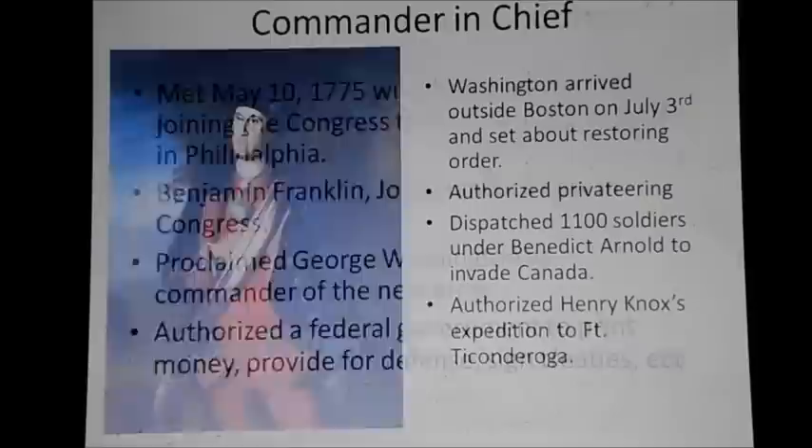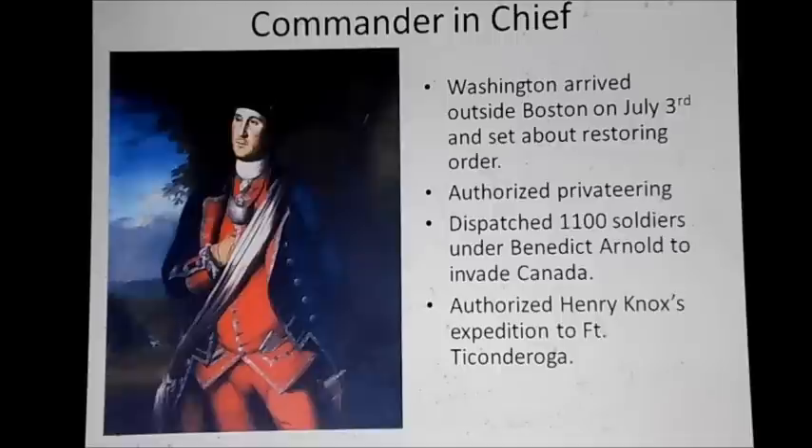Here is the first known portrait of George Washington in his Virginia Blues outfit from the French and Indian War. He arrived in Boston on July 3rd and set about restoring order, cleaning things up, teaching officers how to actually do officer things like buying supplies, and restoring discipline in the ranks. He also authorized privateering — a friendly word for pirating — authorizing ships to attack British merchants and vessels for supplies. He also authorized Benedict Arnold's invasion of Canada and Henry Knox's expedition to Fort Ticonderoga.